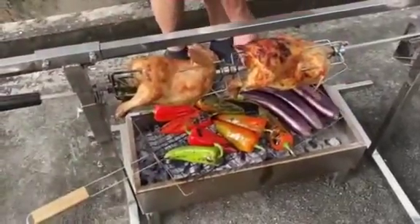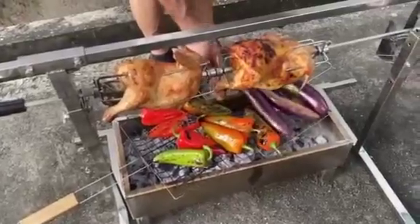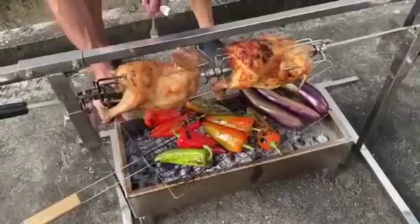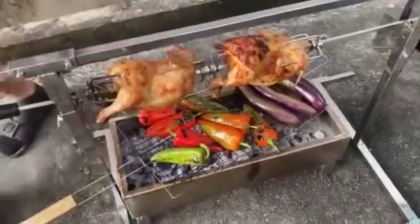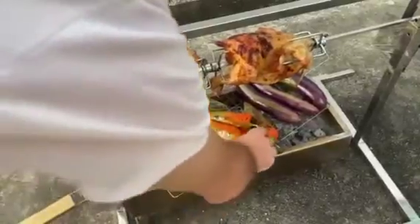This one also, friends, is gonna be a very delicious salad. The smoked flavor would be just amazing.